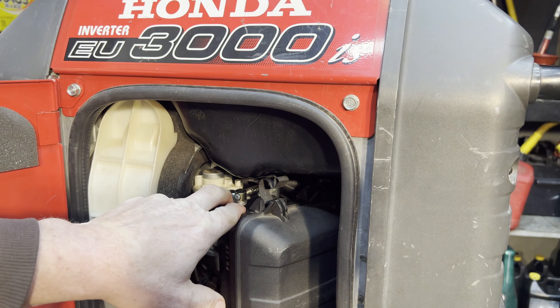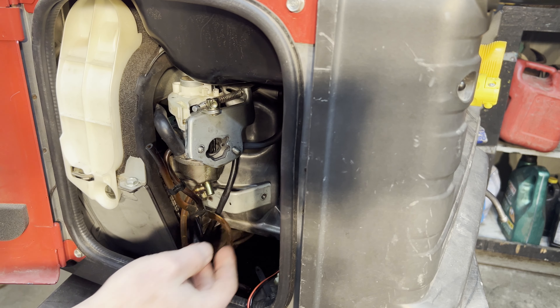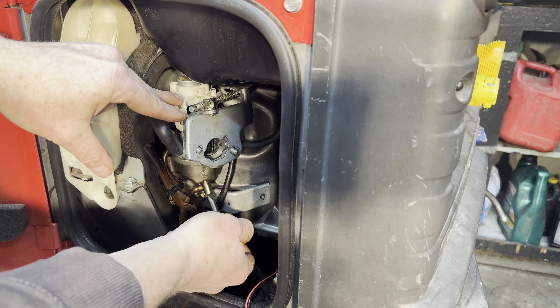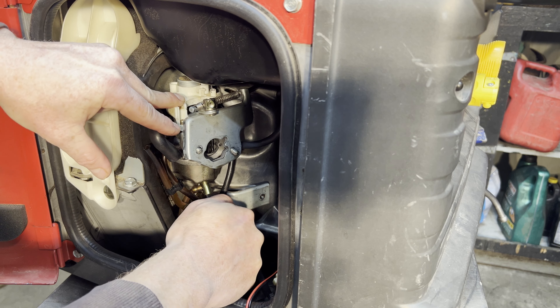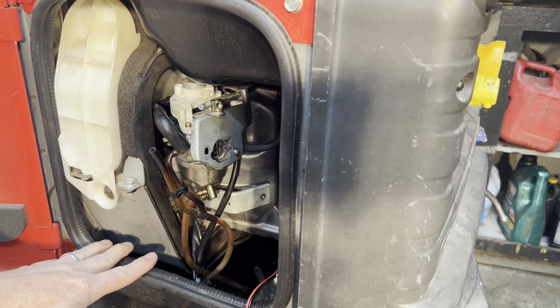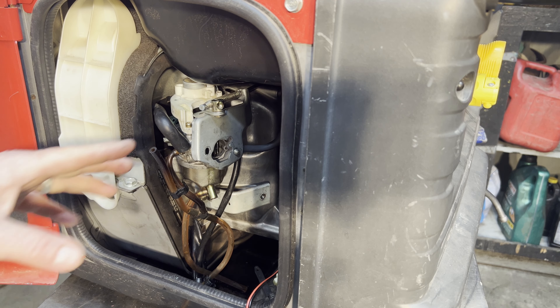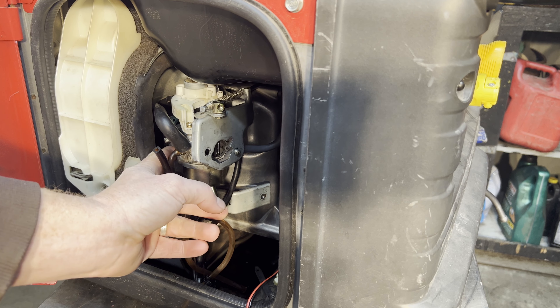Now I have the fuel valve on, so just the natural gravity from the tank coming down to the carburetor. There's a drain valve right here, and if I crack it open I can see gas coming out — so I definitely know there's gas in the bowl. With the carburetor loose I can have it hanging out here, clean up all the gas on the carburetor and the bottom of the unit, and then just let it sit and watch for gas leaking out through the intake side of the carburetor or the back side where it hooks to the engine.